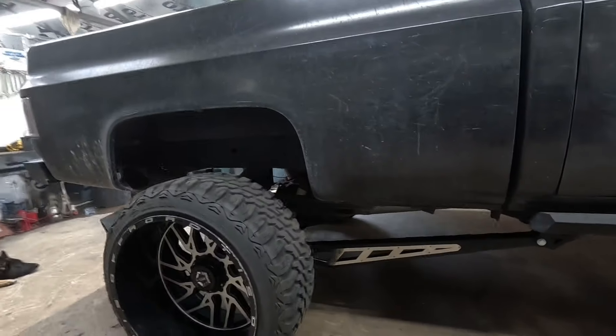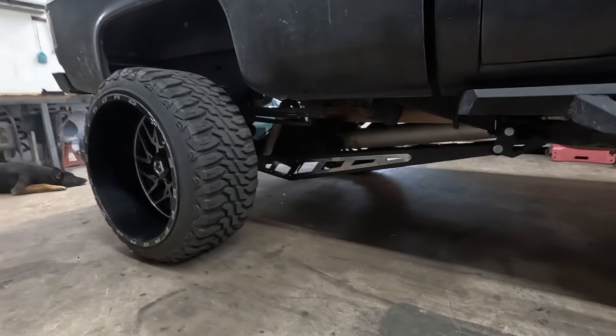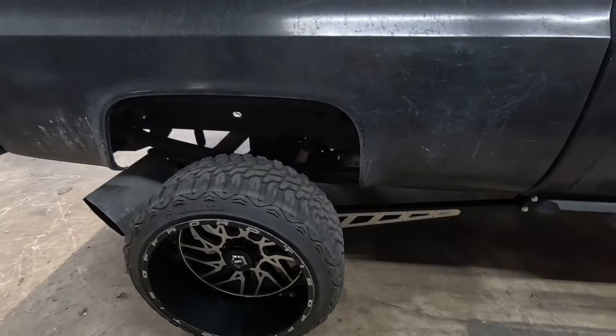Not gonna lie — I thought I was doing it wrong for a little bit because I really wasn't having much fun. But as I was getting done I was starting to enjoy it. We ended up using her and the ladder bars stayed in there and the rear end didn't fall out, so I guess I must have tightened the U-bolts up enough. Let's do a walk-around on this thing.